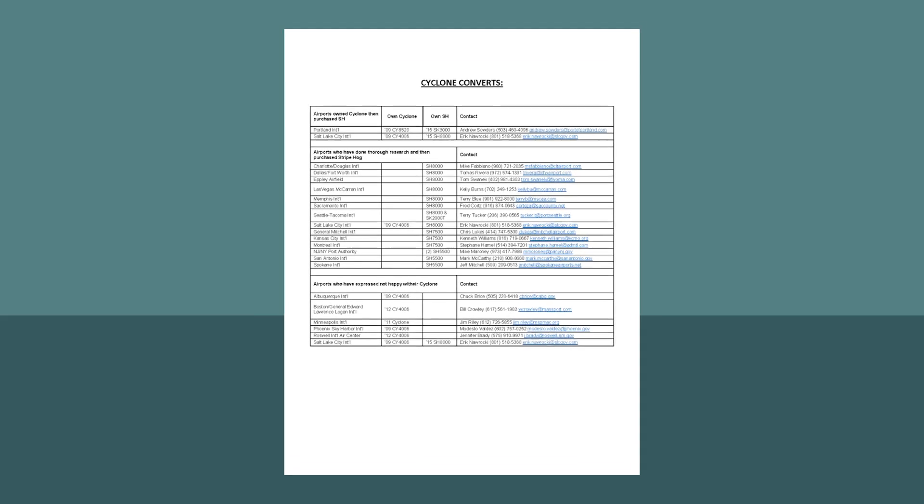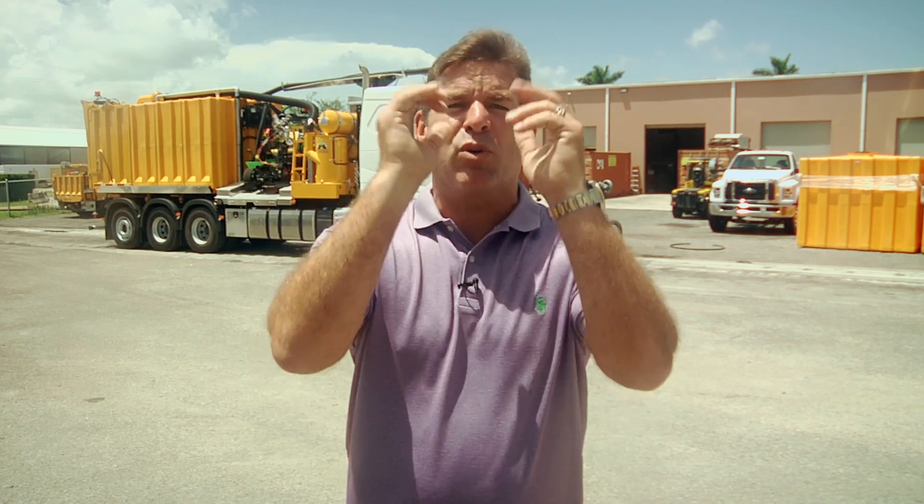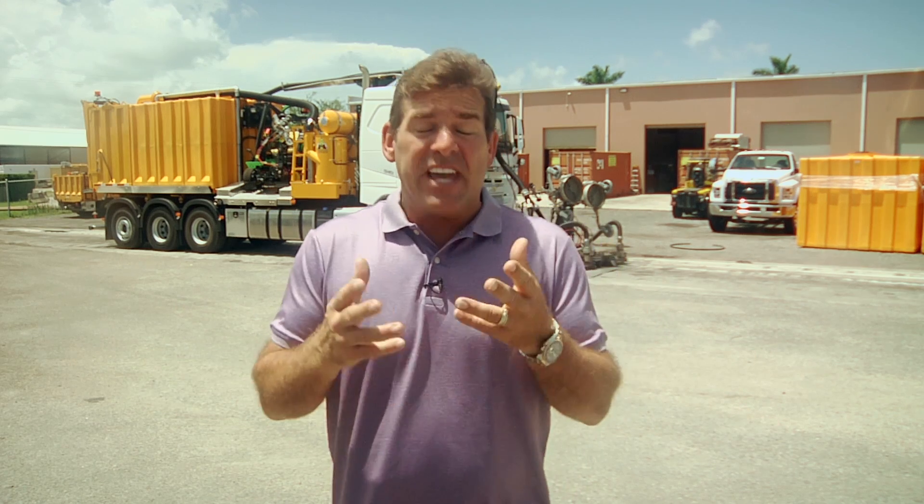There's not a single example of an airport that has bought a Cyclone and then came back later to buy another Cyclone. There are many examples of repeat customers the world over for the Stripe Hog, including four units at Dubai International, four units in Denver, multiple units at JFK, Dallas, Fort Worth, Houston, and more. We even had one customer who purchased more than 15 units over the course of many years. Look at this list of airports who, after seeing demos by both Cyclone and Stripe Hog, chose Stripe Hog. We'll be more than happy to put you in direct contact with any one of these people and the airports they represent.